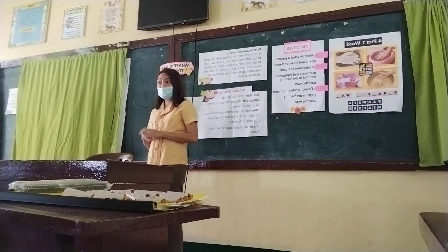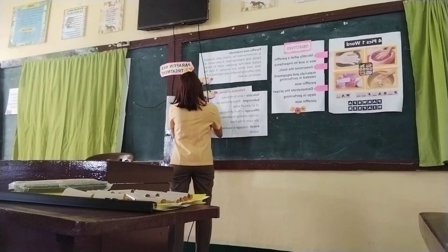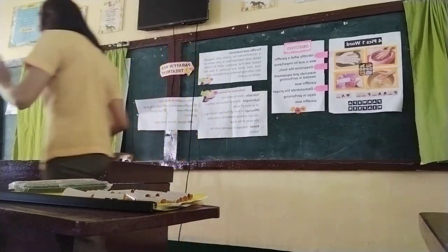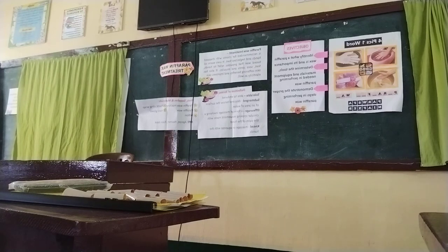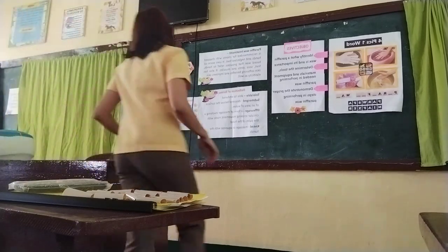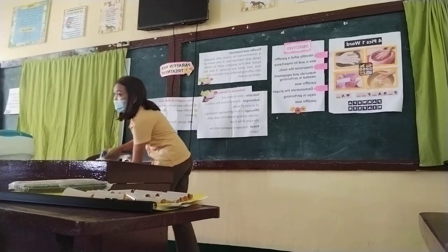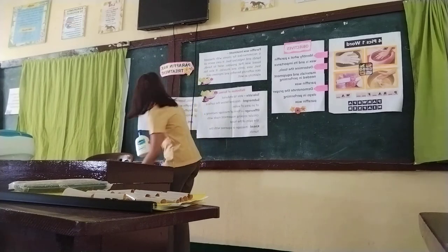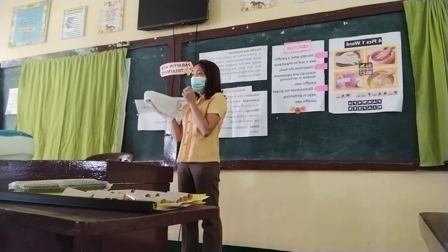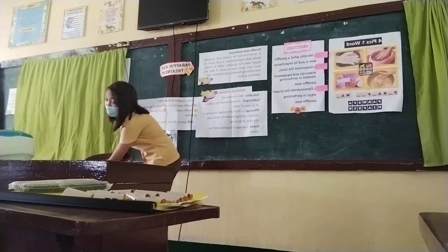Now that you already know the important terms, let us move on to the tools, supplies, and materials needed for paraffin wax treatment. These are: a paraffin wax machine — here is the paraffin wax machine — and paraffin wax. Next is lotion. Next, plastic cling wrap and hand gloves. Since I don't have hand gloves, you can use a towel instead. Please remember that you also need an apron, a hair net, and a face mask.